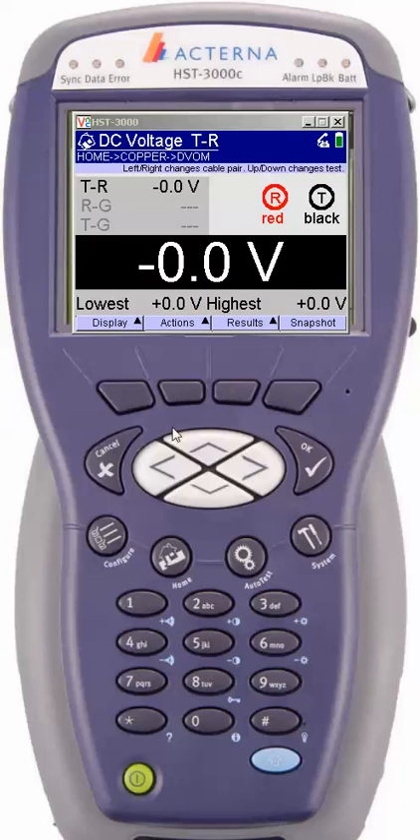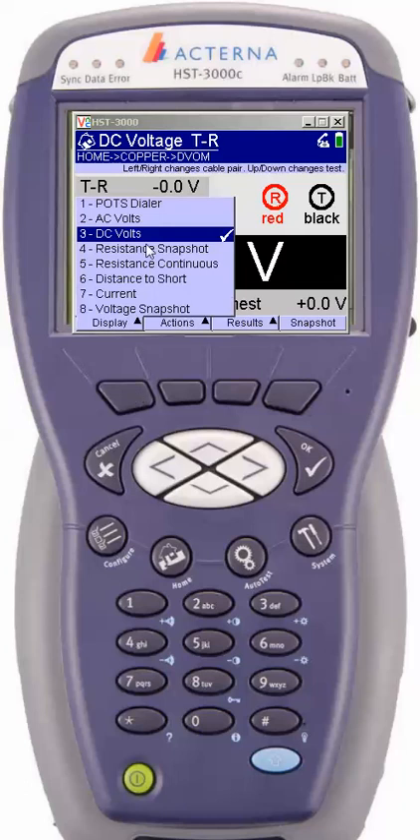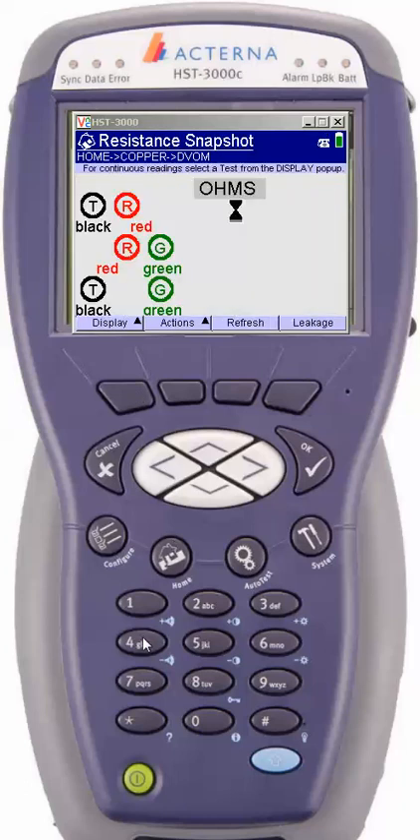The next option under display is the resistive snapshot, number four. We'll go ahead and launch resistive snapshot. Again, this is just a snapshot, so if we have swinging trouble it's not going to identify it. This is just quickly going to peek to see if there's any major fault or impediment in your cable pair. The meter will go up to 999 mega ohms. Your company will have certain specifications on limitations, so check your corporate documents. What it's looking for is to see if any of the copper elements are actually touching — so if my tip and ring conductors were touching, it would indicate that under tip and ring. You're going to see another soft key called leakage.